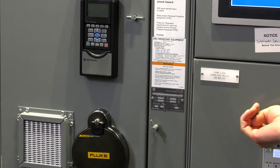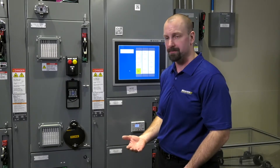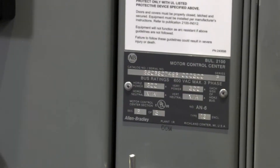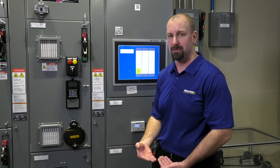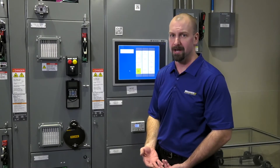So when we add on to the side of that with extra MCC sections, chances are those sections might have a standard bus configuration. Having that serial number information ensures that we can supply the correct splice kit for MCCs. Splice kits come in a straight, an offset, and a Z splice, depending on the configuration you have.